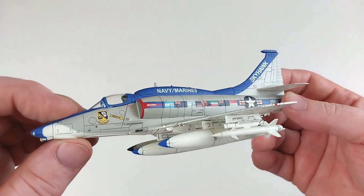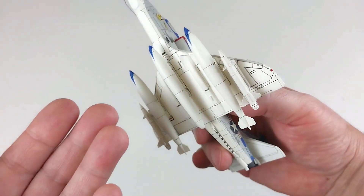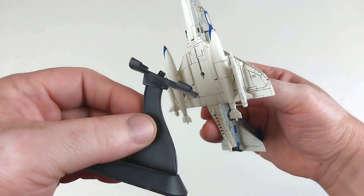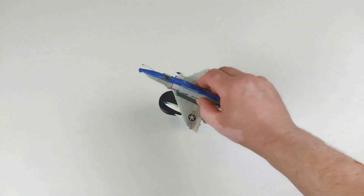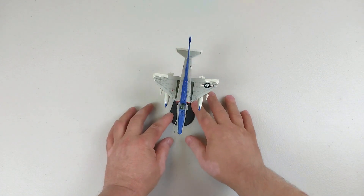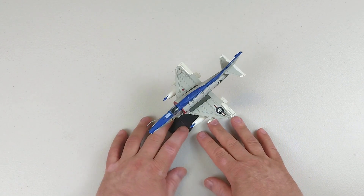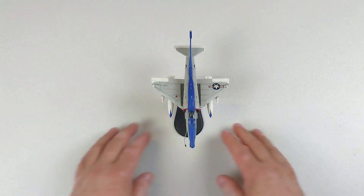One unfortunate thing with the Hobby Master ones: if you want to display it on the stand in-flight, you can't use the central fuselage tank because you have to remove it to insert the stand. That's unfortunate — you can't use the full ordnance package supplied with this aircraft. It does come up pretty nice on the stand, but it's not how I like mine to look.